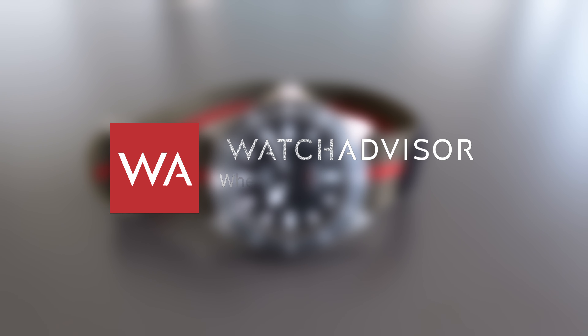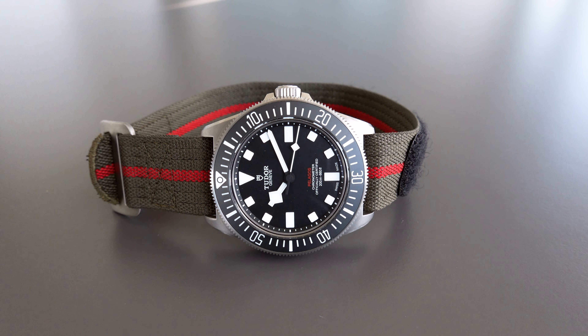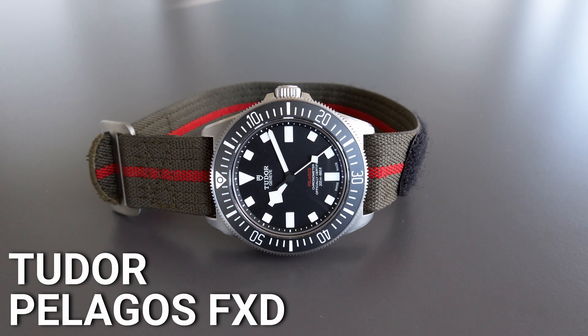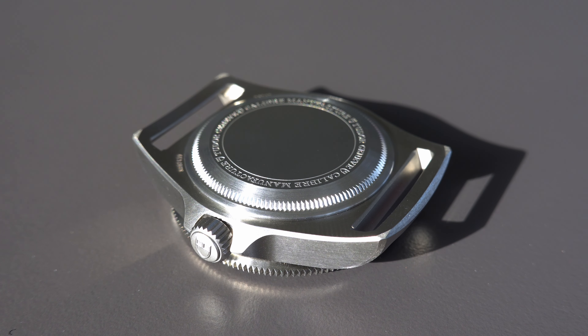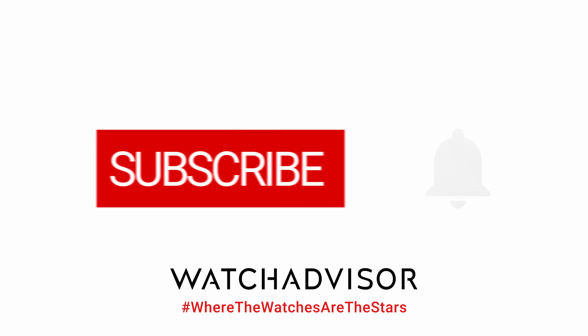Welcome or welcome back to Watch Advisor on YouTube, where the watches are the stars. I'm Alexander speaking, and on your screen you see the new Tudor Pelagos FXD — Foxtrot X-ray Delta. The watch was just released a couple of days ago. It's a diver with a full titanium case, and all the particularities of this watch you will discover in our video in 4K quality. Don't forget to subscribe and hit the bell for our latest notifications.